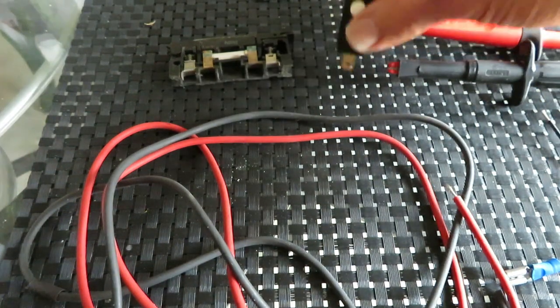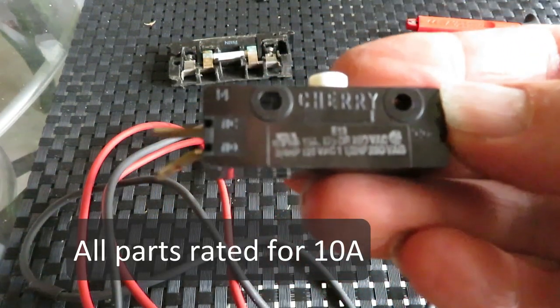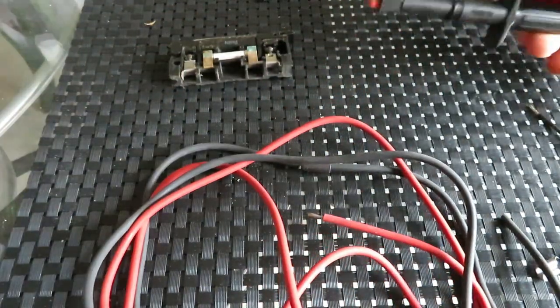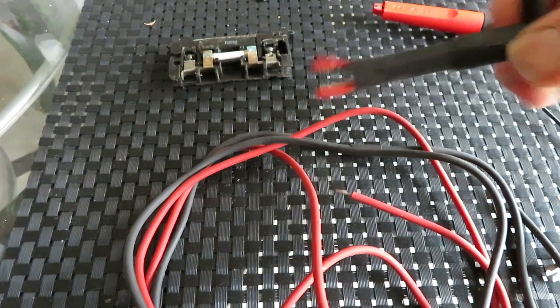I've got a momentary switch here with normally open, normally closed contacts. It came out of a microwave oven — it's going to get a second life here. And finally, I have some spare Fluke leads that happen to have really nice strong and wide alligator grips, which I think is important for this.